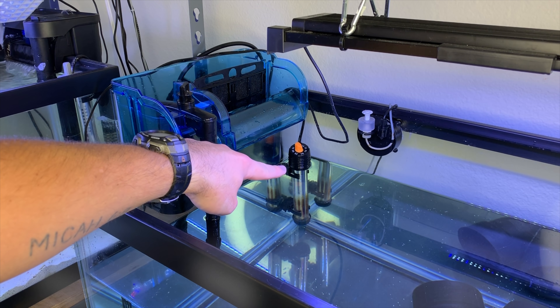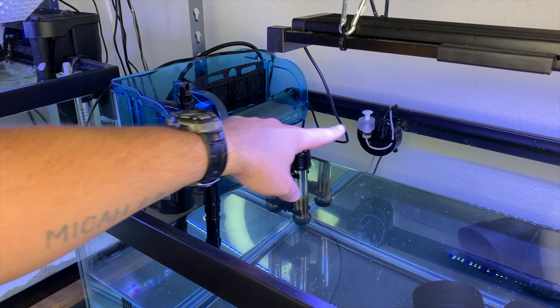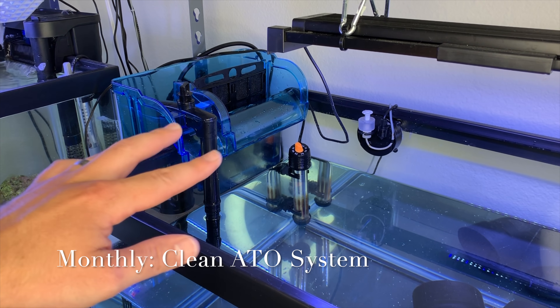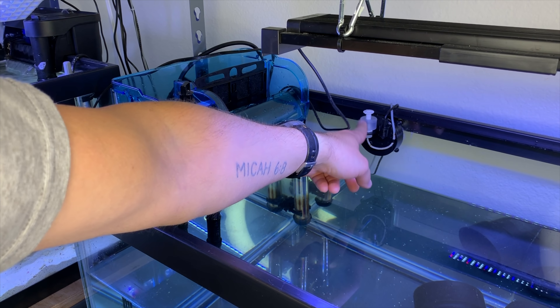Probably every six months I take the heater out, soak it in vinegar to remove calcium deposits, and wipe that off. I also have my Tunze osmolator right over here — I take care of this probably quarterly. It has a little sensor, and if that sensor or the float switch gets gunked up, it won't work properly.